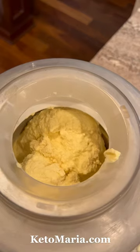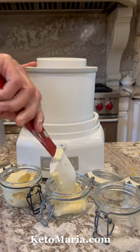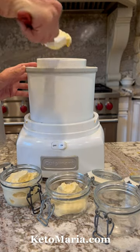Pour it into your ice cream maker and then ta-da! You have this really great malted milk ice cream. I put it into individual portions — otherwise I like to eat the whole thing — then devour it.